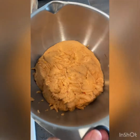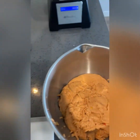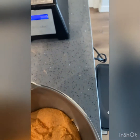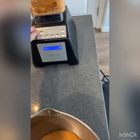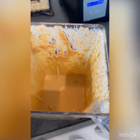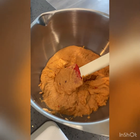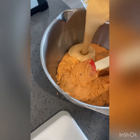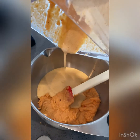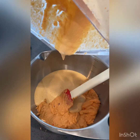Here is my bean paste, and this is the crayfish with the Maggi cube and the salt — I'm just going to blend that up and add it in here. This is the oil, the crayfish, the Maggi cubes, and the salt. I did add a bit more water because we want this paste to be more of a smoothie consistency and not too thick.